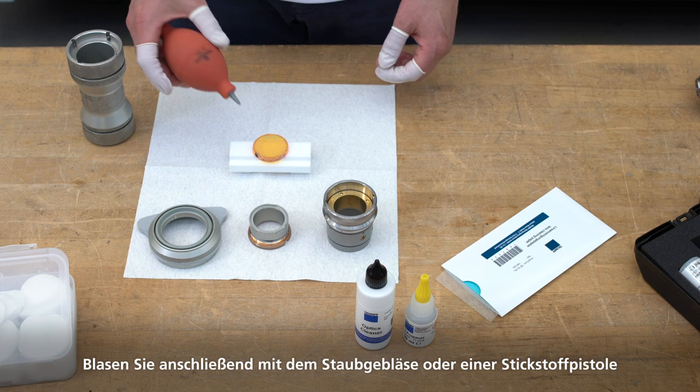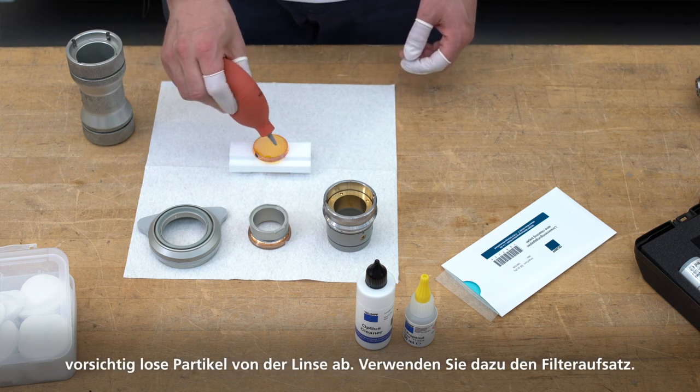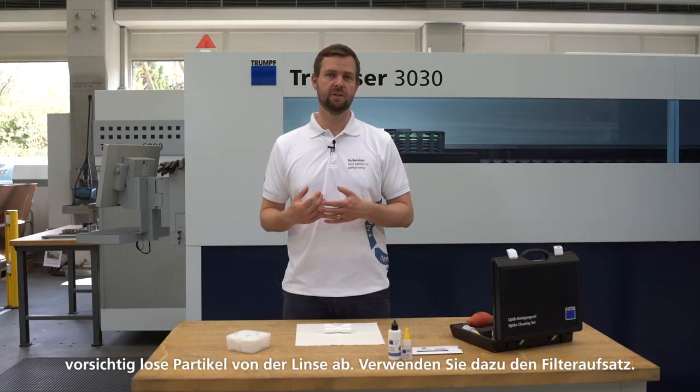After doing so, carefully blow any loose particles off the lens using the dust blower or a nitrogen pistol, and please use the filter attachment for this purpose.